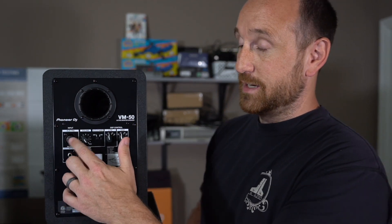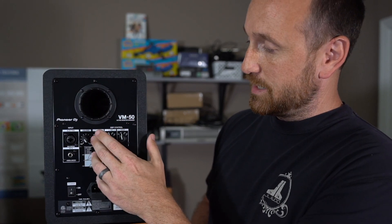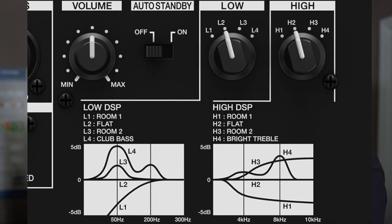We can see that there is an XLR TRS input on the back and then an RCA phono input. Then we have a power switch down here. We've got auto standby on and off. And then you've got a bank of different switches for high frequency and low frequency, depending on boundary placement, or if you want to just tweak the settings to your own desire, you can do that as well.